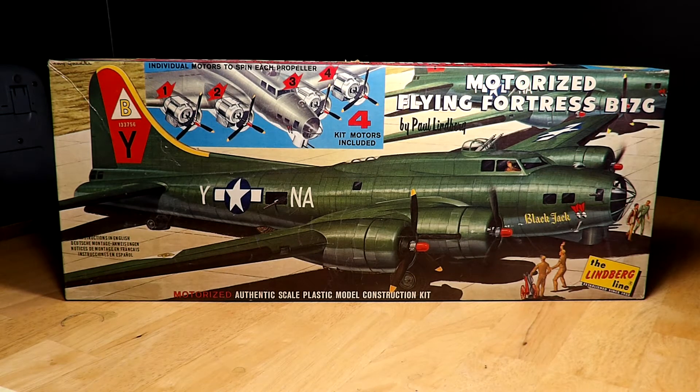After putting up the other B-17s on my page the other day, I had to go down and find this one — I'm glad I did. A lot of kids my age had this kit, and the motorizing was the big sales draw. Lindbergh did a lot of motorizing — some more than Monogram, who did some like their 1/32 scale P-51 see-through, and a couple of other things. Revell had some too.